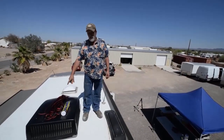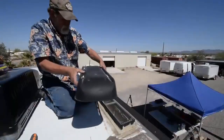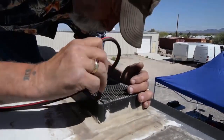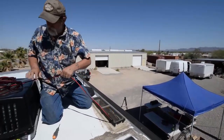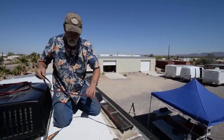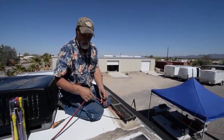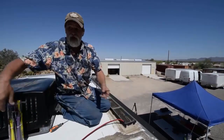Now we're routing the wiring for the two solar panels on the roof. We're going to disassemble the top vent of the refrigerator bay and start running it down. In fifth wheels, I prefer to follow the sewer vent because it takes you right down into the basement. For expansion later on, if you want to put more panels up, I'm going to leave a loop of cable down inside the refrigerator bay and put a nylon tie strap to keep it from falling down the hole.